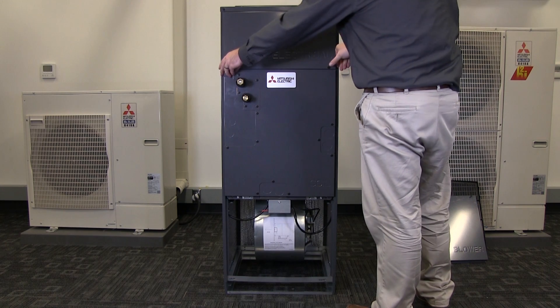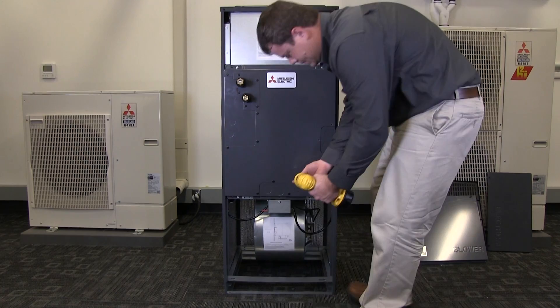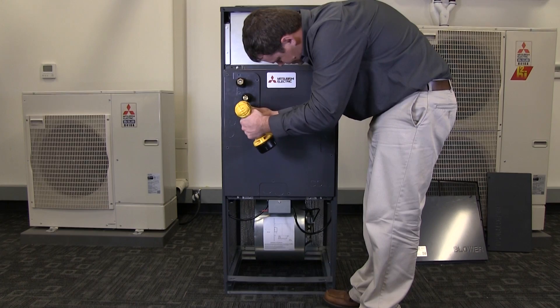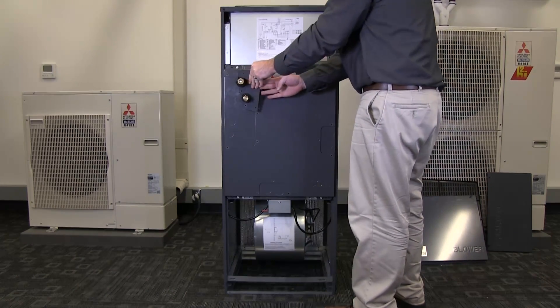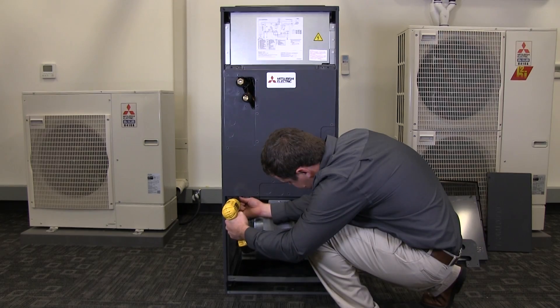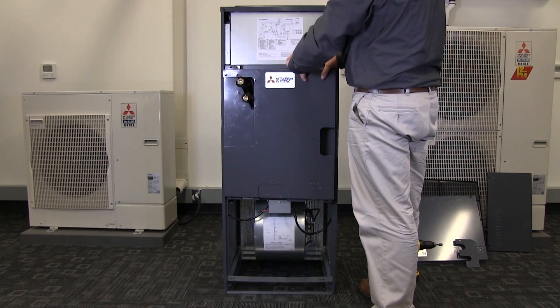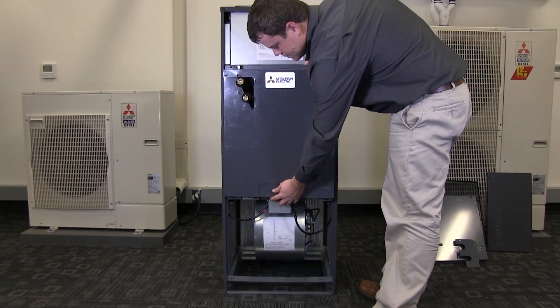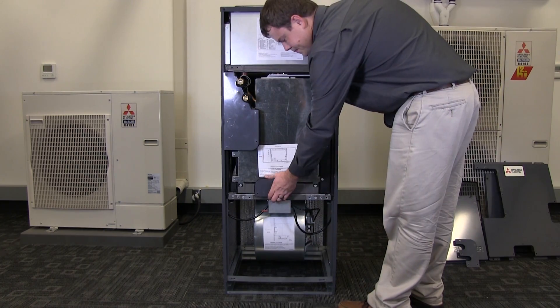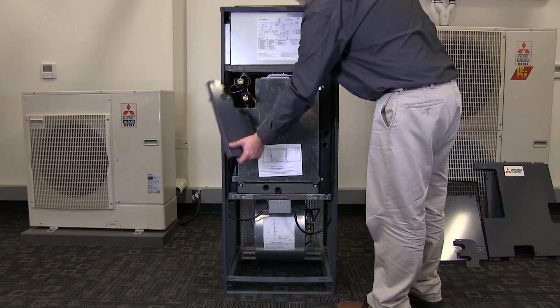Remove the two screws located at the bottom of the electrical panel. Remove the screws securing the coil panel to the drain and refrigerant pipe panel. Next, remove the smaller panel located next to the refrigerant pipes. Remove the remaining four screws which secure the coil panel to the air handler cabinet. Using extreme caution, separate the coil panel from the cabinet. The drain and refrigerant piping panels will remain. The remaining panels over the refrigerant coil can be removed by sliding in the direction shown.